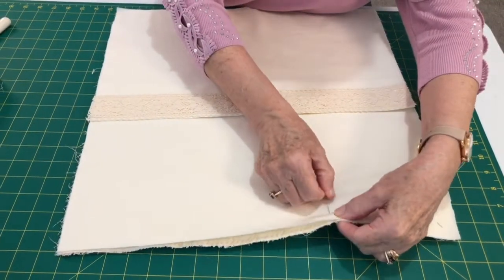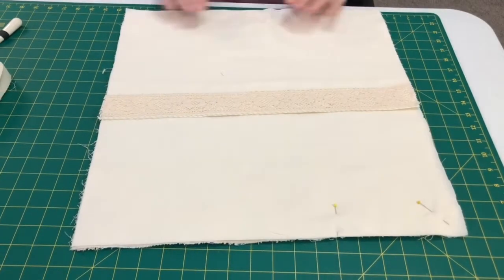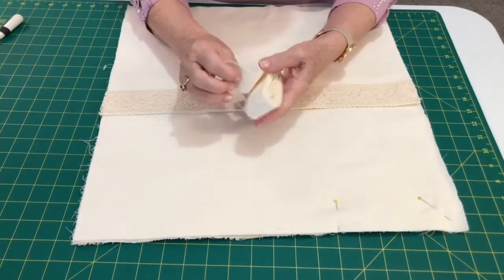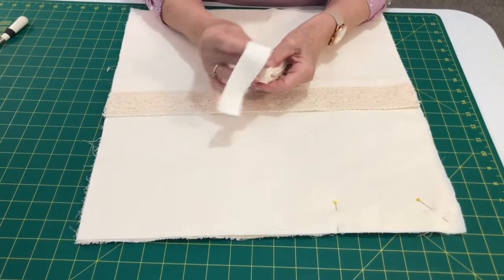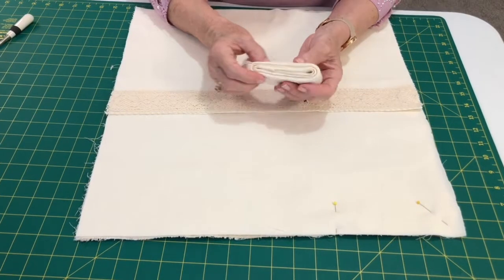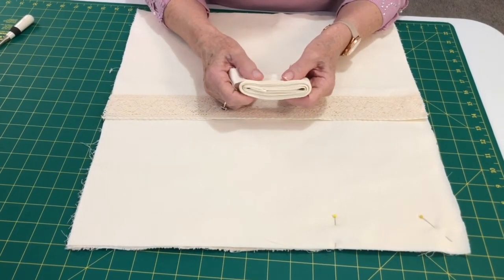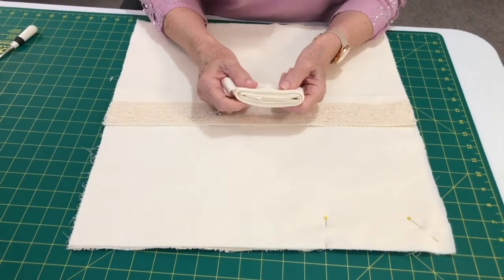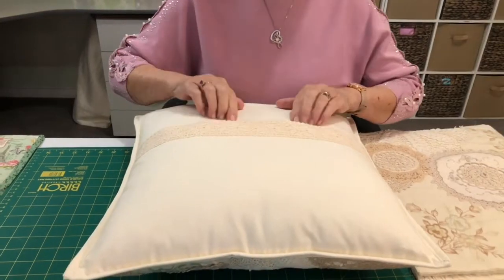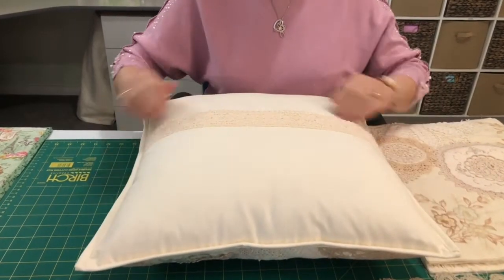I've cut and joined my binding, so I'm going to stitch that on now. If you have any trouble with your binding, have a look at my handy hints numbers one and two — you'll see easy ways to stitch it on and easy ways to join it. So my cushion cover is finished — I've found it and it's nice and firm.